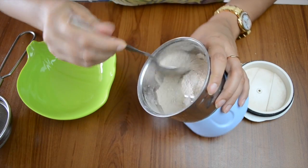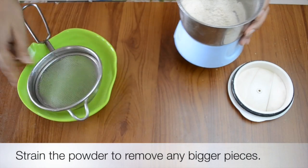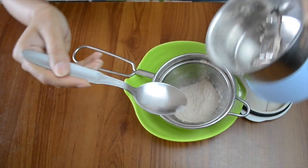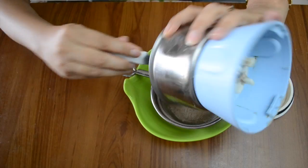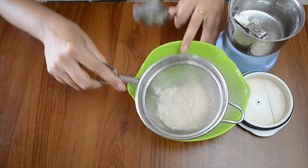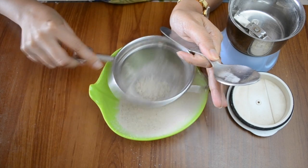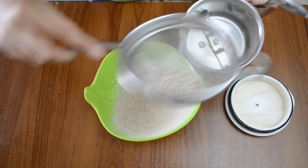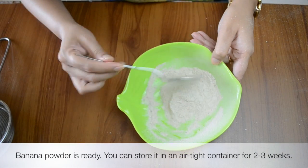It looks very fine, but just to make sure there are no big pieces, we can strain it. Take a strainer and pass it through. If there are any bigger pieces, we can put them back in the jar and grind again to make a powder.